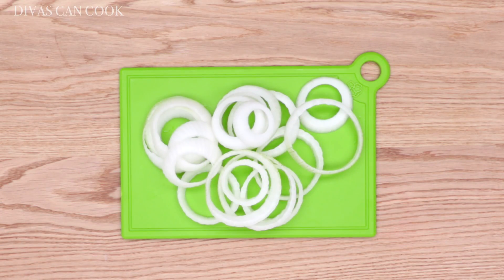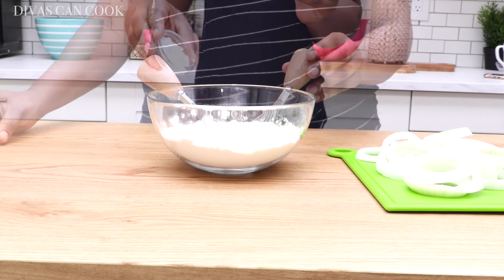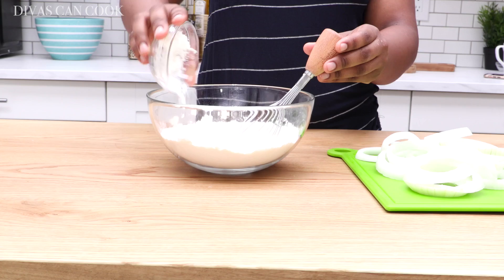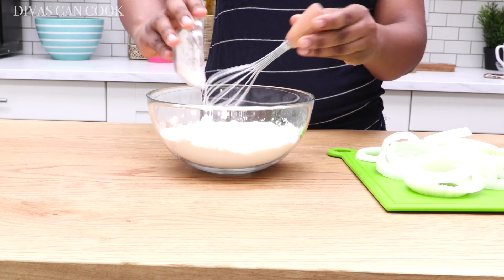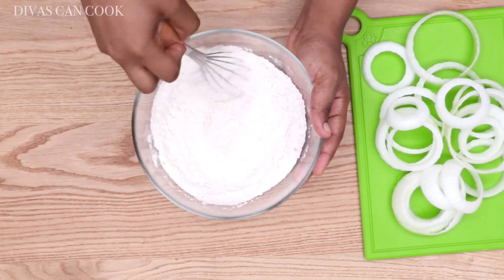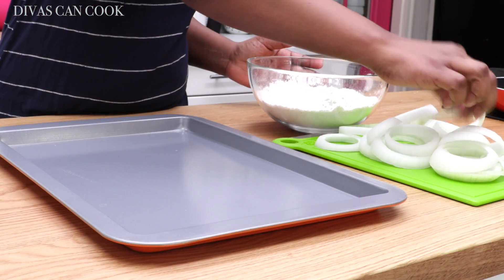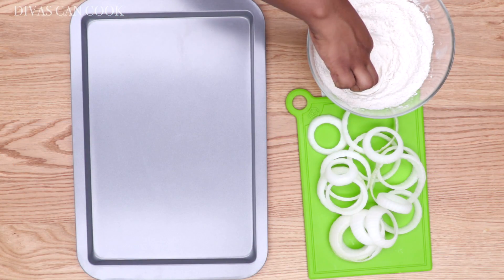I have some regular all-purpose flour, and I'm gonna add in some cornstarch. Next I have some yummy spices: smoked paprika, onion powder, black pepper — you can use whatever you like — and a little bit of sugar as well. Go ahead and mix it all up.